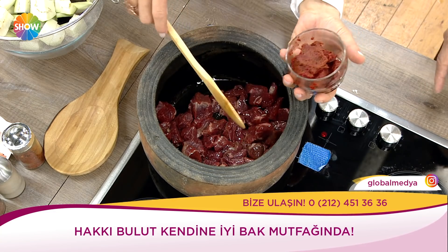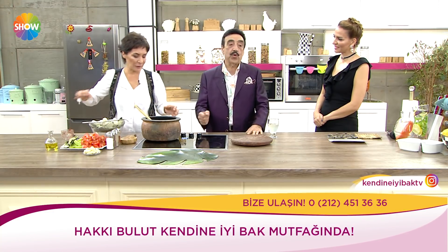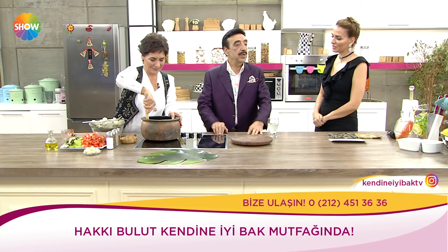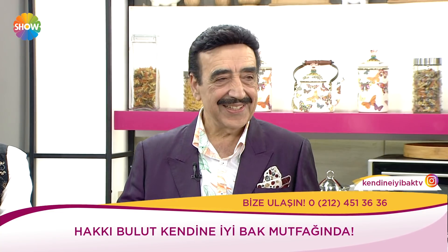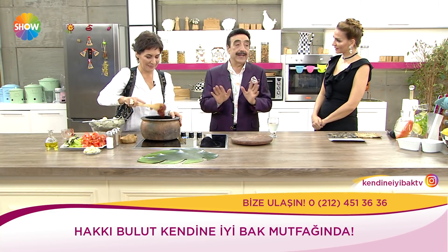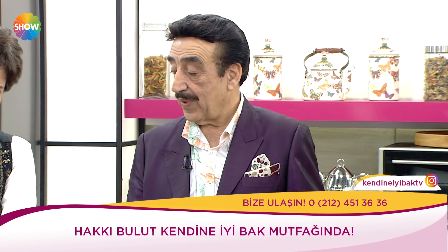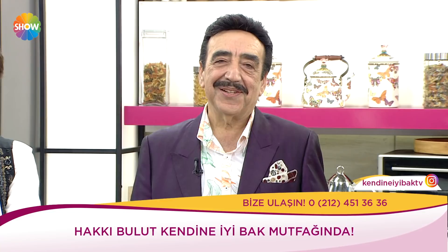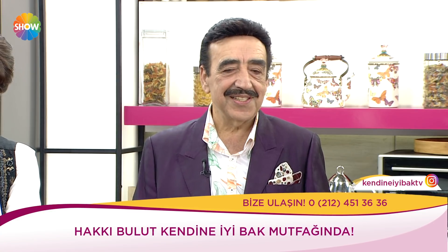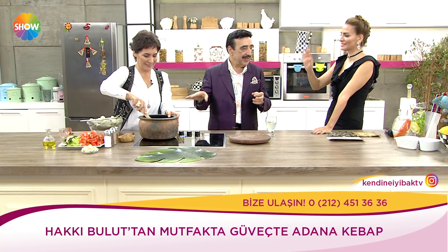Zeytinyağı ve salçayı ekleyiniz, bir karıştırınız. Biber salçası ile domates salçasını karışık koydum. Güzelce yanıyor. Önce et birazcık ısınsın, hafiften pişsin. Ondan sonra sırayla etin üzerine patlıcanları koyacağız. Patlıcanların güvecin içinde hamur gibi erimemesi için onları biraz tuzla dışarıda bekletilir.